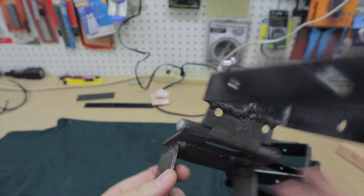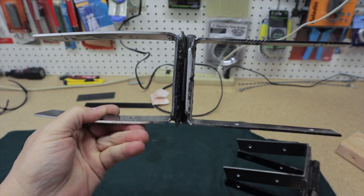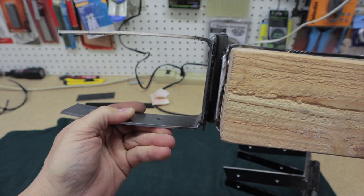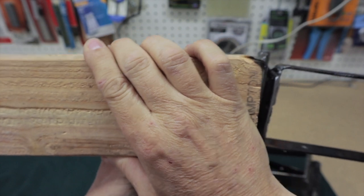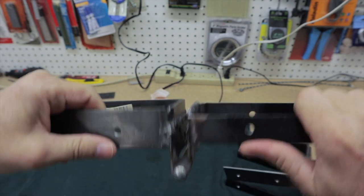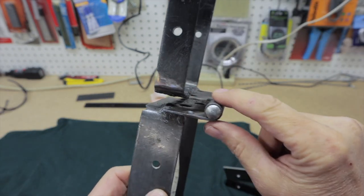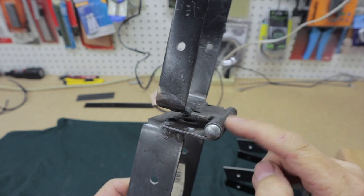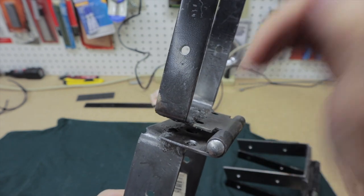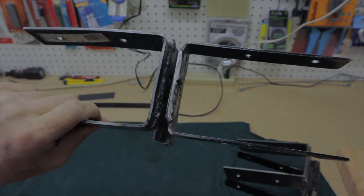I'm going to wipe these down with acetone and then get them painted up, but this is how they'll be. You'll have a 2x4 fit in each side — this one's for the fence or the gate — with four lag screws in each one. And this is how your hinge works, so it'll open and close. This sticks out a little bit because you'll have your front board screwed on there and you want this just barely outside the front face of the gate or the fence. I'll show you that when I get ready to put them on. I'm going to get them painted up and then we'll install them.